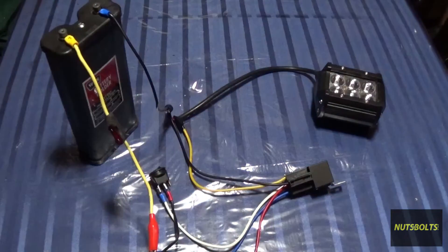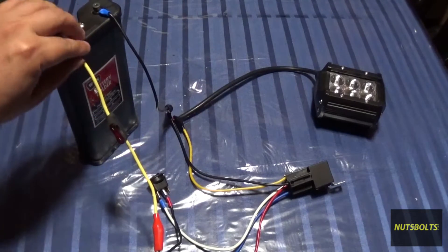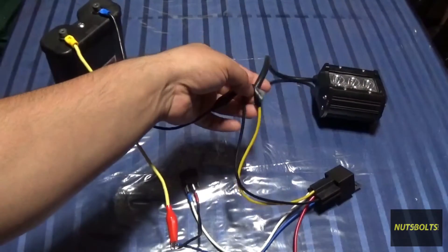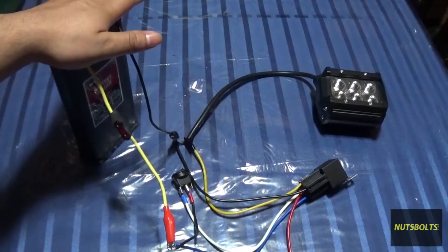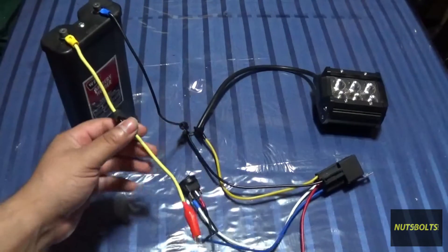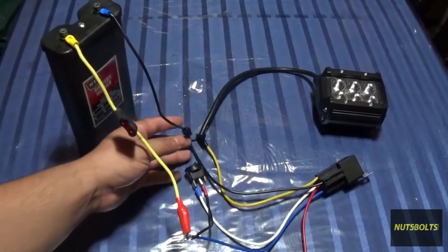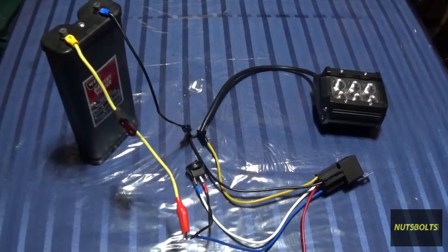A lot of people would be tempted to just grab a wire, put the positive onto the positive lead of the light, and grab the negative lead — and that'll work. But there's a reason why every other piece is in the circuit. Each part plays an important role in keeping the circuit safe, keeping it neat, and also keeping the cost down.